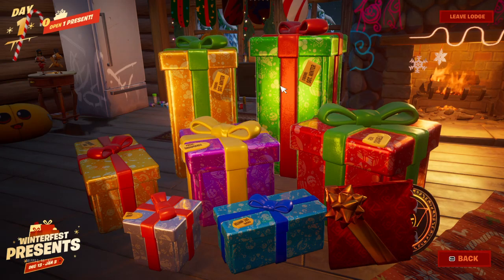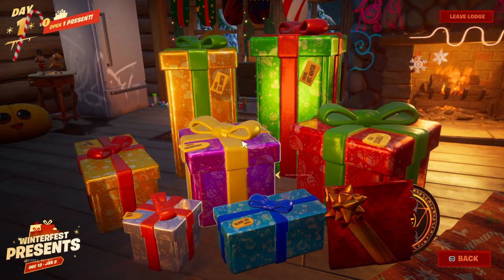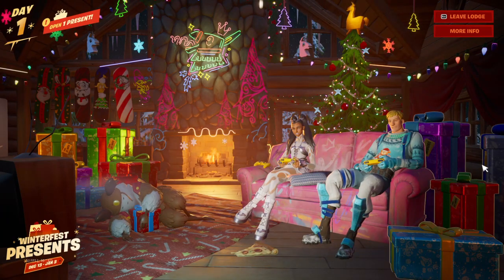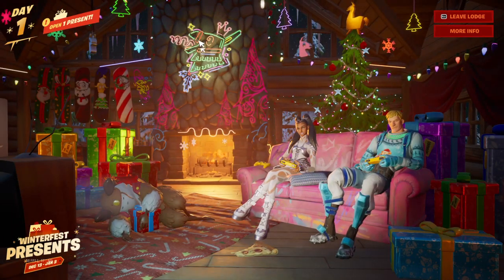Sgt. Winter, Sgt. Winter, Sgt. Winter. Alright, so let's count: 1, 2, 3, 4, 5, 6, 7, 8, 9, 10, 11, 12, 13. So yeah, there is one missing.